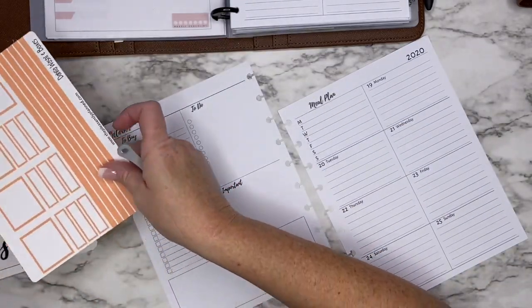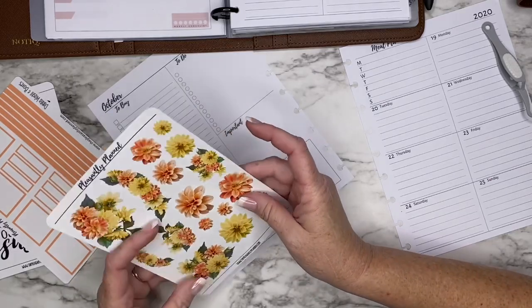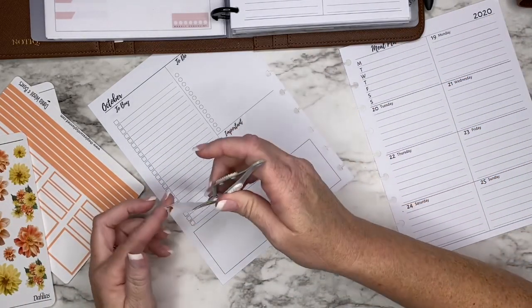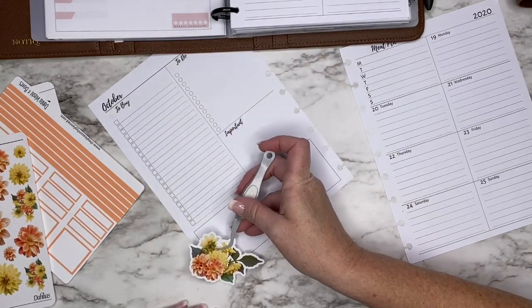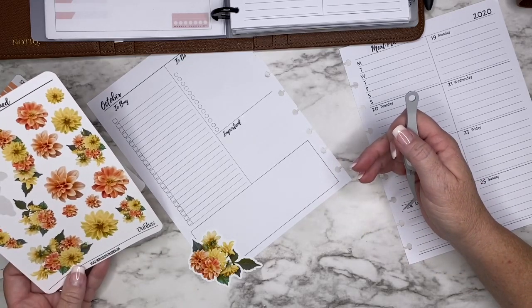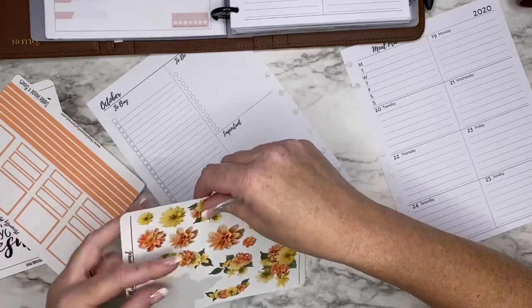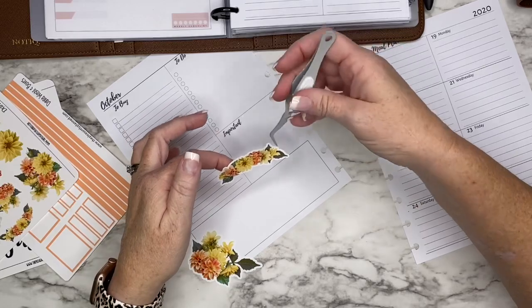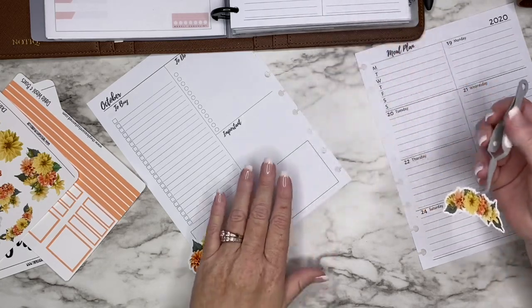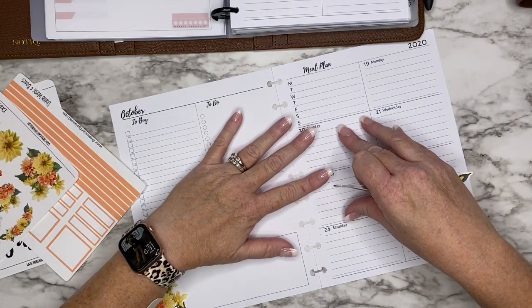I do want to use a quote, but let's see what we can do with some of these flowers first. My mini turned out super cute — if you watch my mini videos, that one coming up turned out really cute. I used the happy planner floral sticker book. I thought these coral and yellow colors were good for fall. Maybe I'll put the layout like that, put a quote here, and then put some more flowers around it.